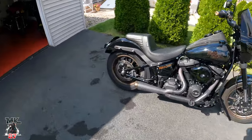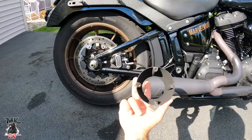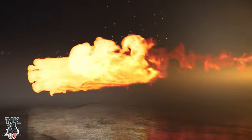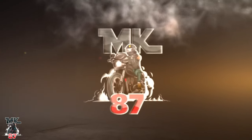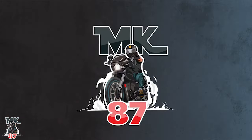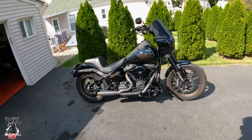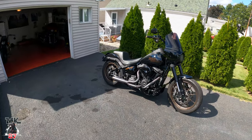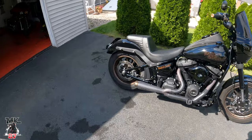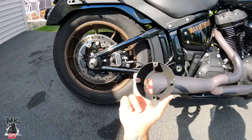Welcome back to the video guys. So yeah, my TBR exhaust — this is what happened to it.